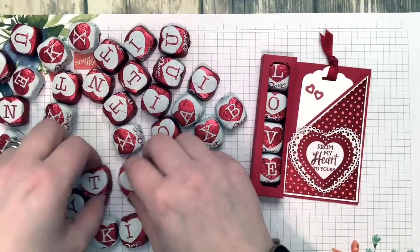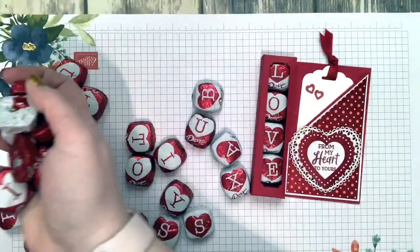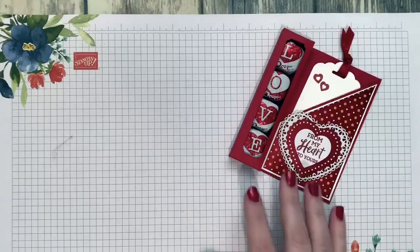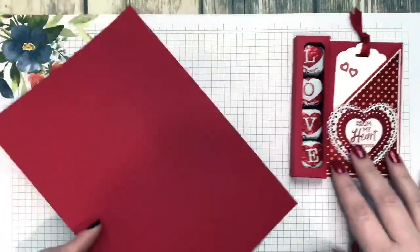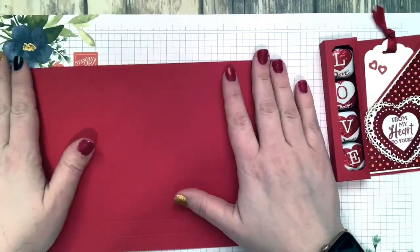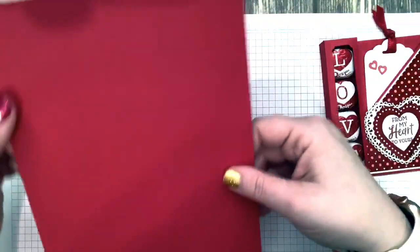You could play with these and have fun with them. I changed up the box size to fit these little Dove chocolates instead of the nuggets. I did go ahead and score ahead of time just because I was afraid of scoring live and doing it wrong. Start out with a piece of cardstock that's nine and three-quarters by six and three-quarters.